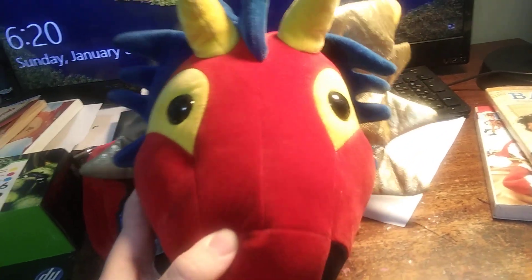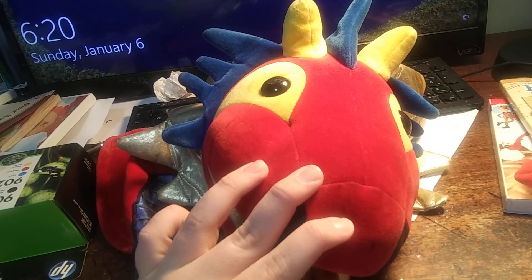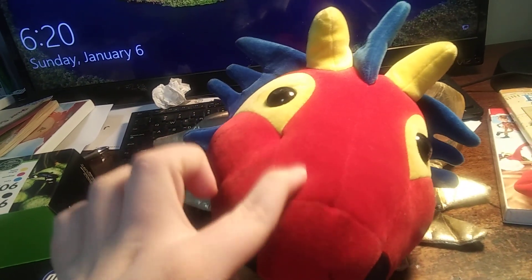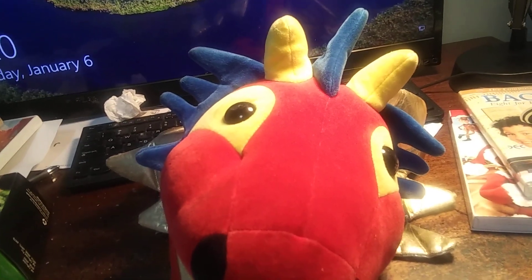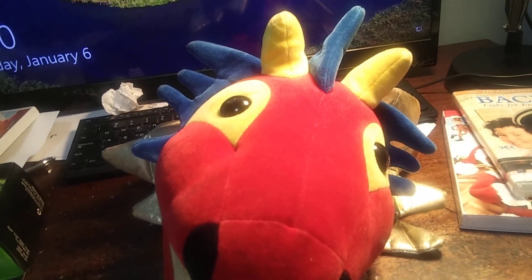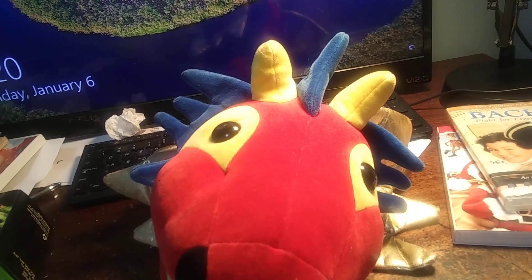The Zylon Dragon Puppet by Manhattan Toy from Baby Bok. It appeared in all versions of it. I got this for Christmas 2013, and I'm gonna do a video of all the things I got for Christmas tomorrow. So let's get on with the puppet, just put him on.